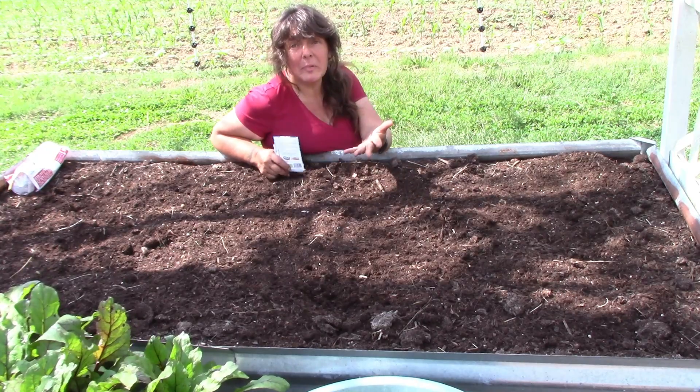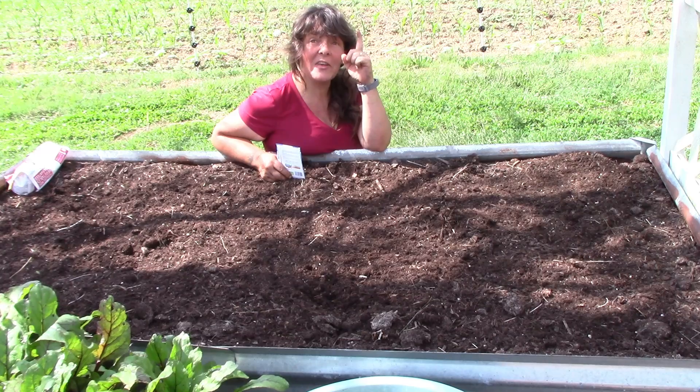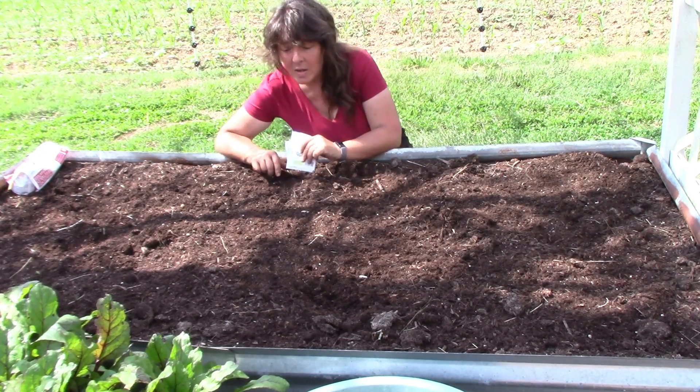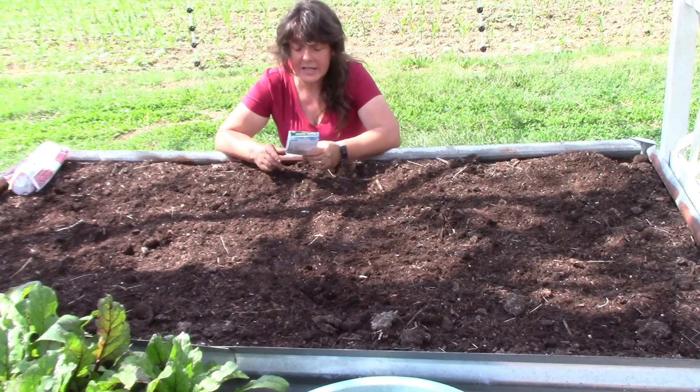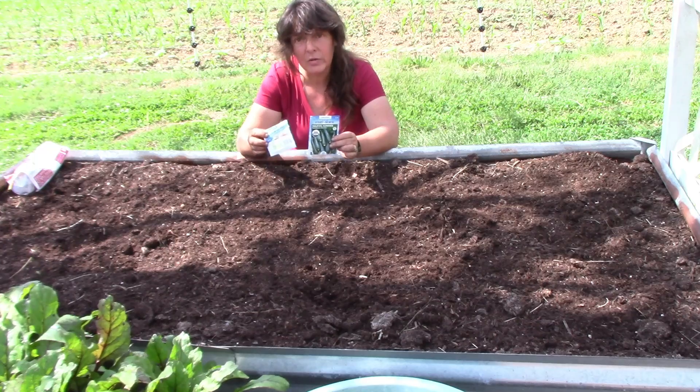I'm gonna have to use my big girl voice. The camera is a little bit further away and there are birds up in this tree trying to out-sing me. But what I want to do today is plant zucchini and I have some black beauty zucchini.